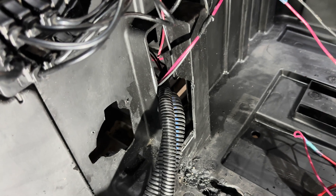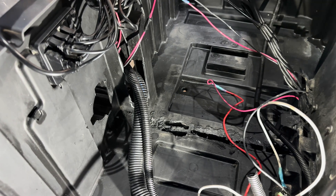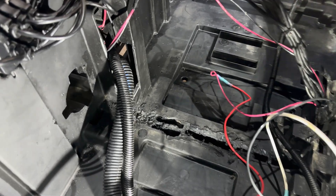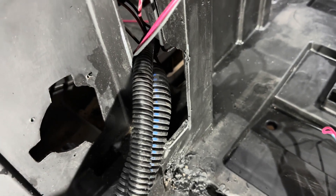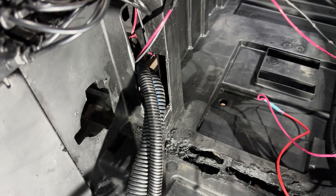Once the battery compartment is cleaned, we're going to do a little modification and go ahead and address the solenoid. Go ahead and trim this piece of plastic in the battery compartment so the wiring harnesses that are coming in can sit flat on the bottom. You may also need to cut out the plastic ridge in the center of the tray.